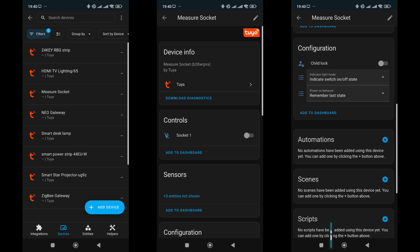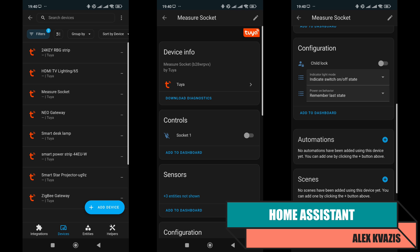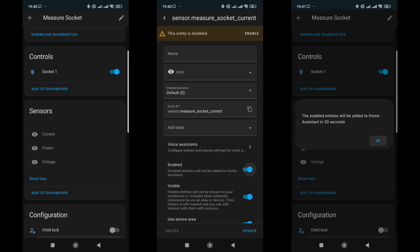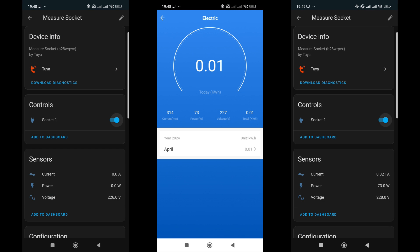While the socket is connected to the gateway, let's check Home Assistant through the Tuya integration. The socket is supported by default, and besides relay control, functions such as child lock, LED control, and behavior after power restoration are available. In the sensor section, readings for current, power, and voltage were found, but they are not active by default and need to be activated in the settings of each parameter. Data updates occur within about a minute. The issue with energy monitoring data updating only when the application is open is also present here.